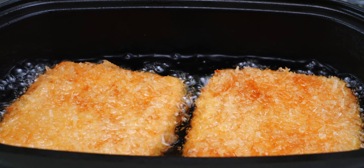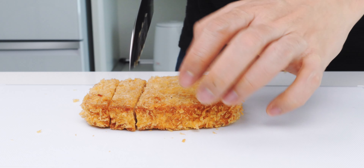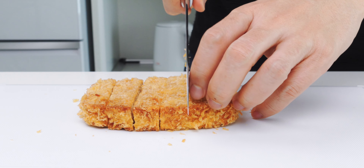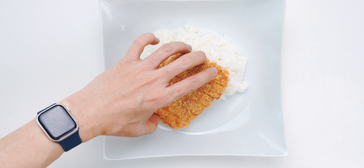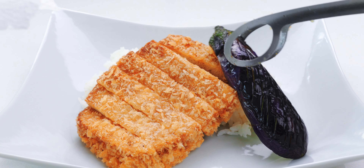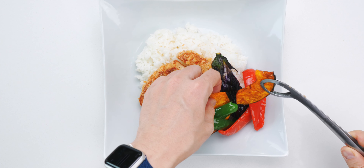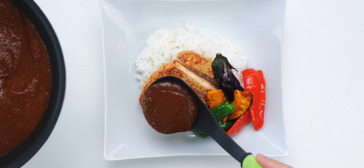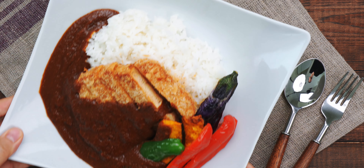Now we can fry up our vegan katsu. And when it's done, I'm gonna slice it up — just listen to how crispy that is! To plate up our katsu kare, I'm gonna set our tofu katsu on a bed of rice, and then arrange our fried vegetables off to one side. Beautiful, aren't they? Finally, I'm gonna pour our Japanese curry sauce all over our katsu and vegetables. And our vegan katsu kare is done!